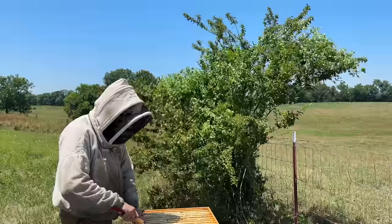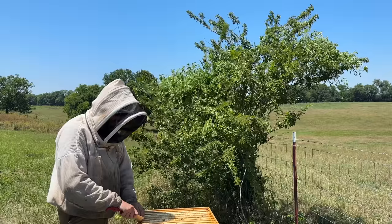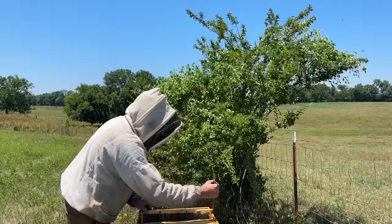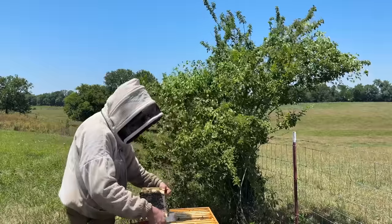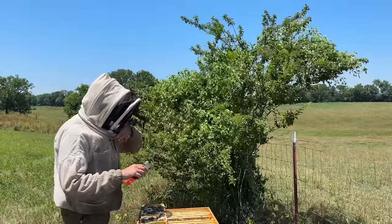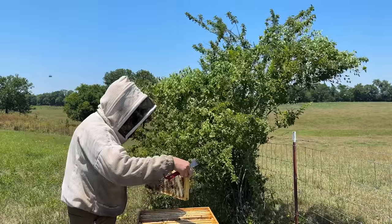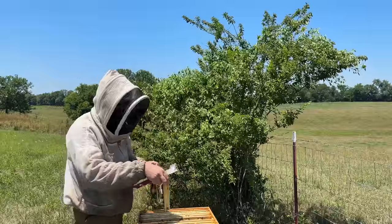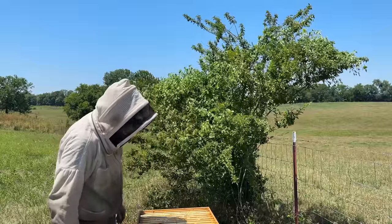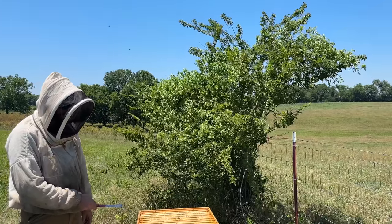That's basswood. Definitely basswood. Real light color — it's got this nice minty flavor. Very fresh. That's good honey. That's clover. So they're mixing some basswood and some clover, but both those are good honeys. They're doing well — I think I'll give them another super.